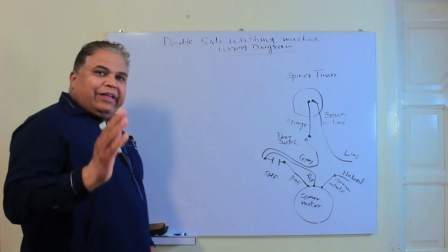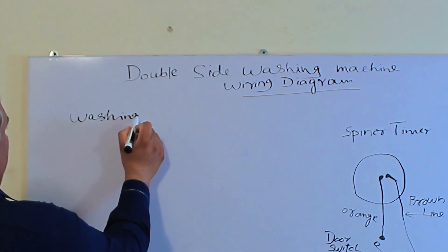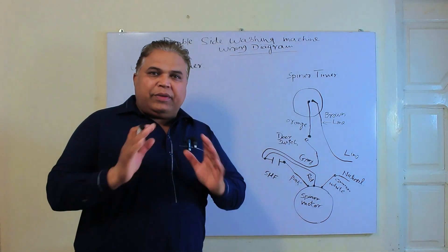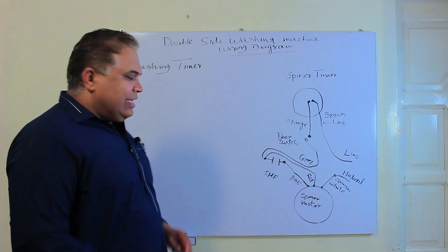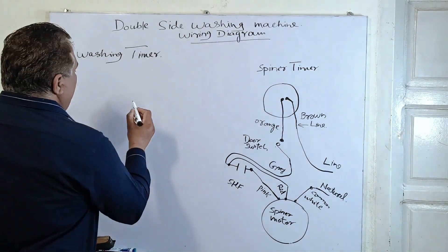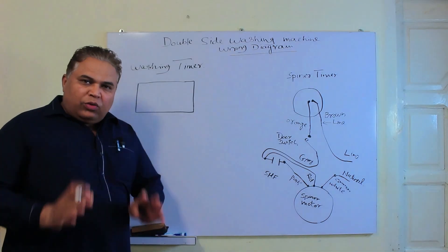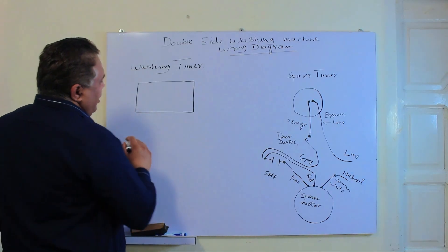Now let's talk about the washing side. On the washing side, there are two things: one is a selector switch, through which we select the normal wash or gentle wash program, and it also has a timer. We will understand how this timer functions. Normally the timer is round, but I will draw it as a square here to make it easier to understand. So this timer depends on six wires — I'll explain to you how it works.